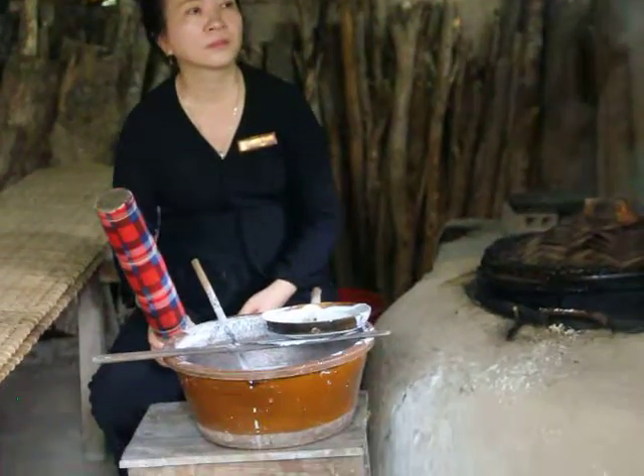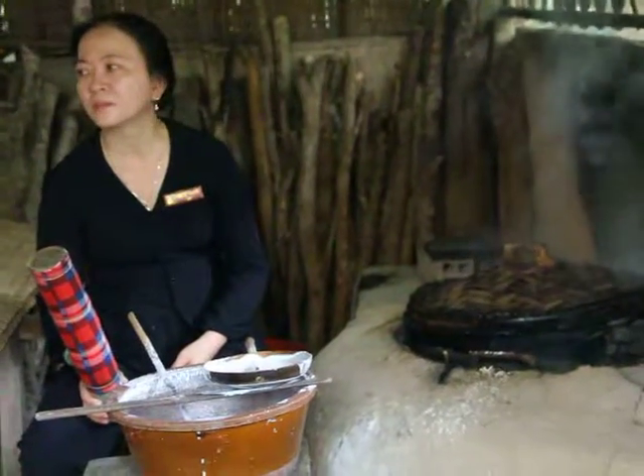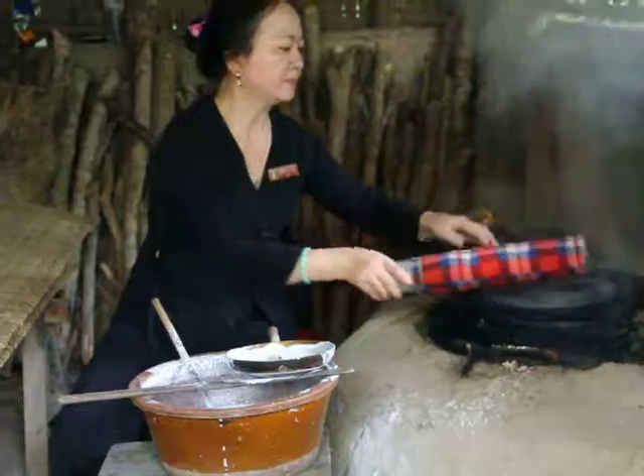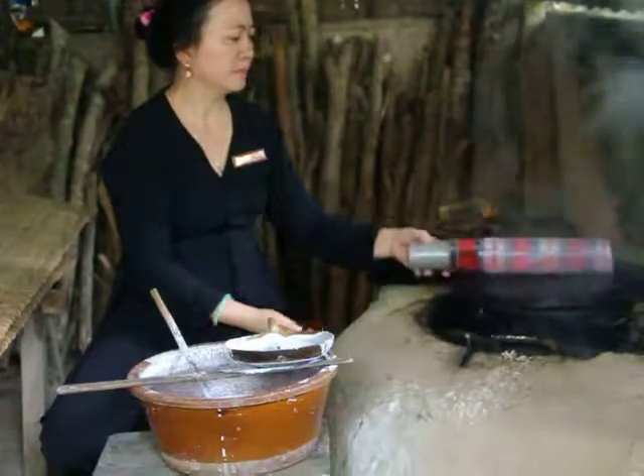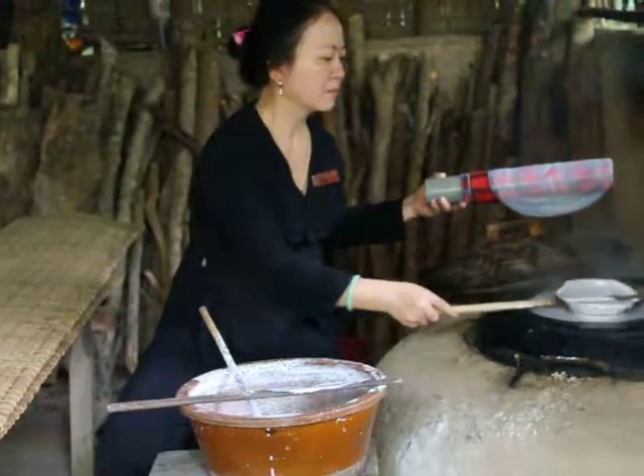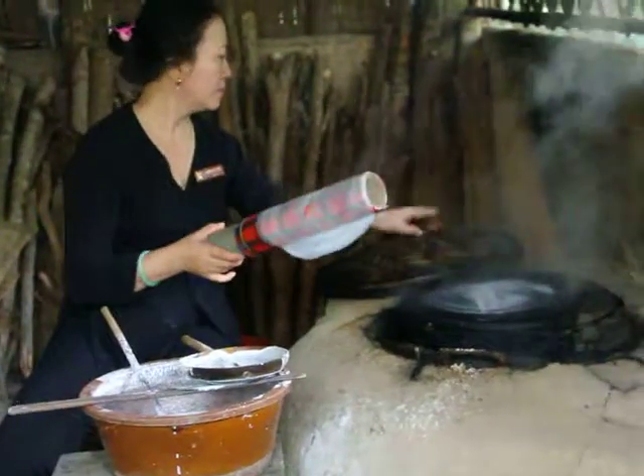In only 20 seconds the thin rice layer is perfectly cooked. She opens the cover, uses the roller to take it out firmly, and places it on the bamboo fan. With about eight to ten pieces, she brings them out for sun drying.